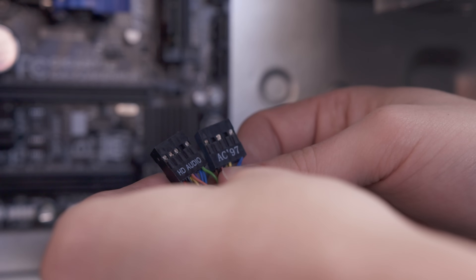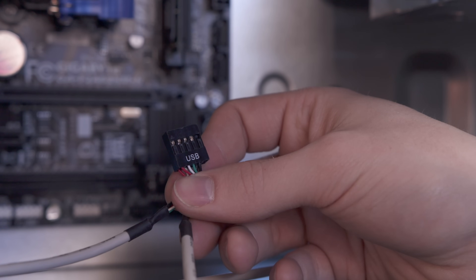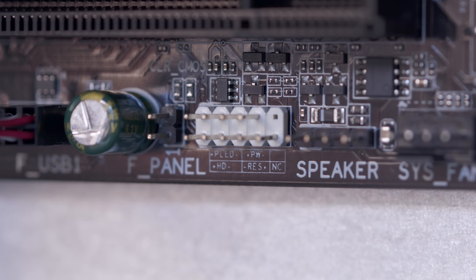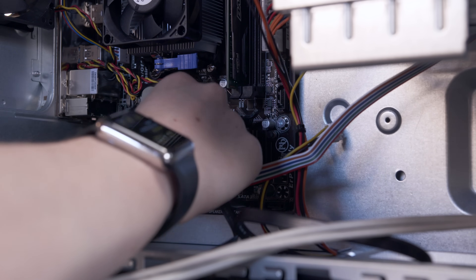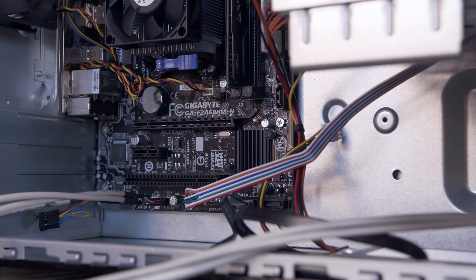Going back to the cables inside the case, you should see an AC-97 and HD audio connector — grab the HD audio and plug it into the matching plug on the board. You'll also see a USB cable for the front ports on the case; same story, it only goes in one way thanks to a knocked-out pin. Along the bottom you'll also find the front panel connectors. These are a bit fiddly but they're marked on the board as well as in the manual — just plug these in individually making note of which side is positive and negative. If you have any problems turning the PC on later, this is a great place to double check.